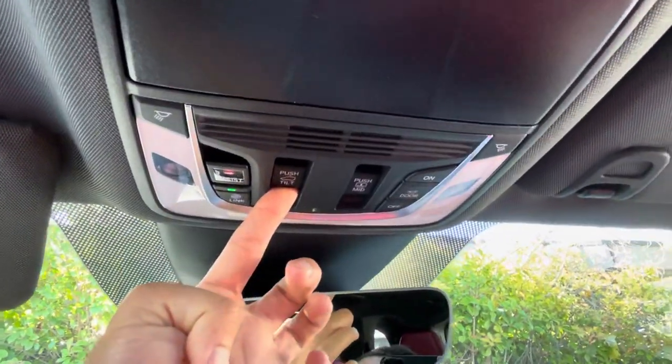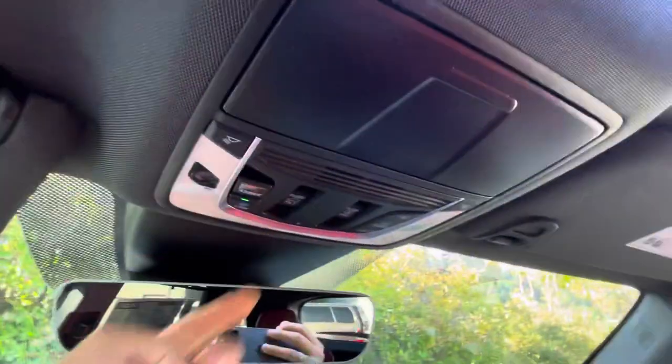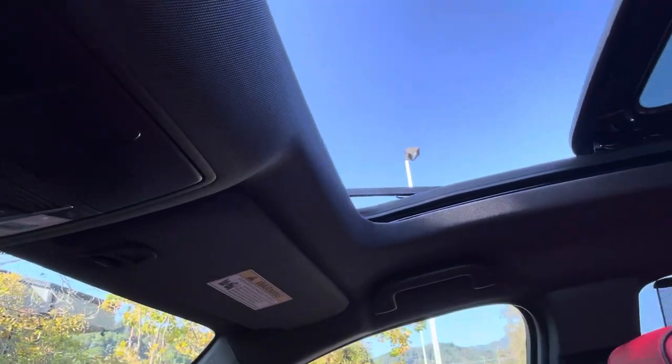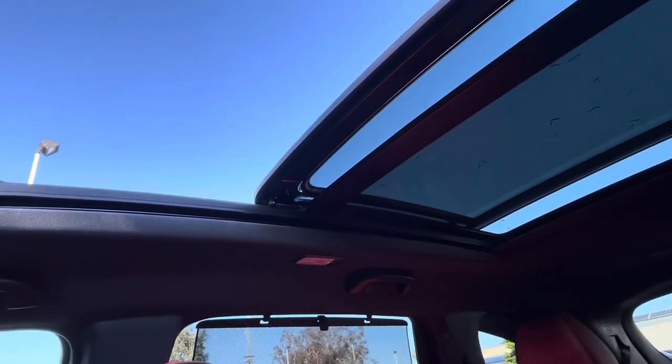Half a press for the sunroof opens it wherever you want. A full press opens it to a halfway point. One more press all the way back opens it all the way.